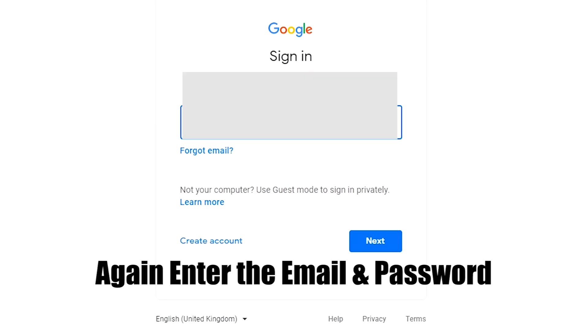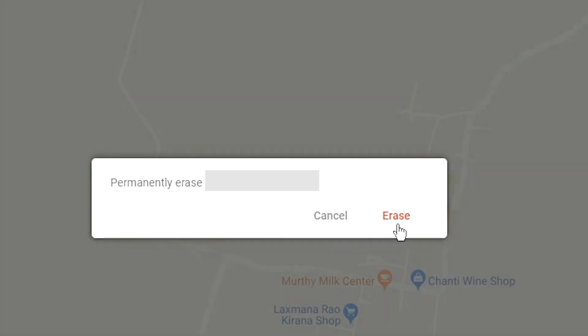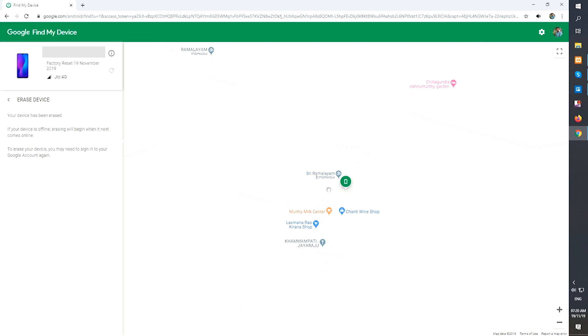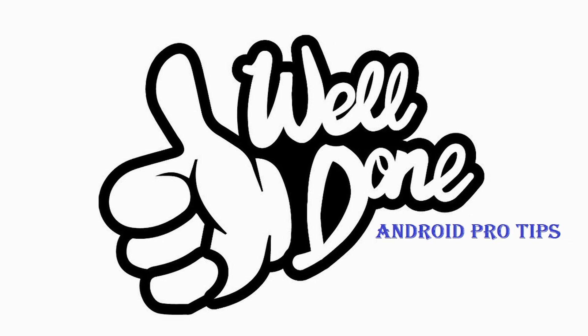Again enter the email and password. You will see the Erase all data menu. Then tap on the Erase option. You will see a confirmation that the erase was successful, resetting your mobile.